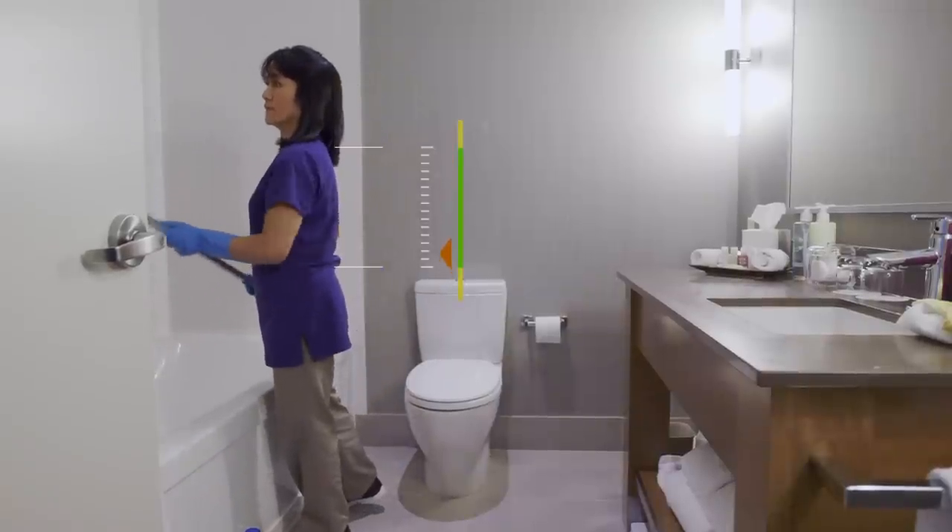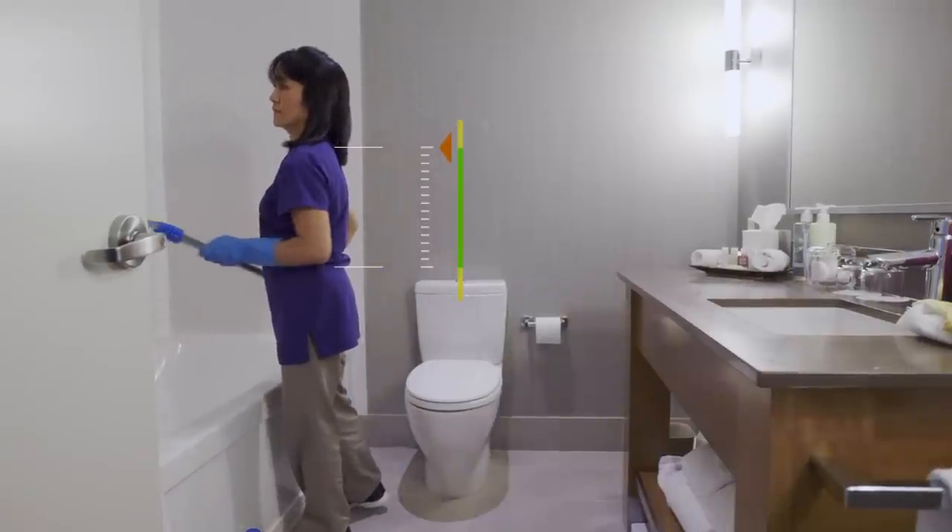Don't work for long periods of time reaching over your head. Always try to work at chest height.